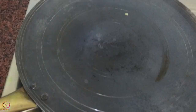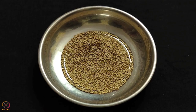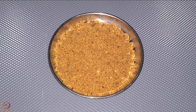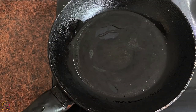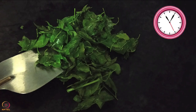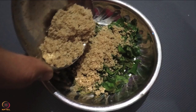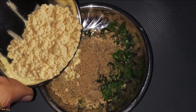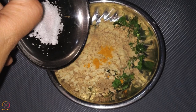Heat a pan and dry roast sesame seeds until they turn golden in color. Allow them to cool and make a fine powder using a grinder. Next, heat a pan and add drumstick leaves and sauté for 5 minutes. Take this out on a plate. Add the sesame seeds powder to the sautéed leaves, then add roasted Bengal gram flour, turmeric powder and a pinch of salt.